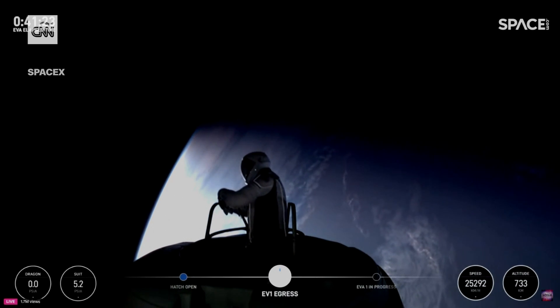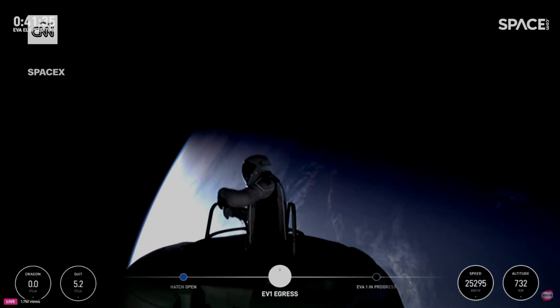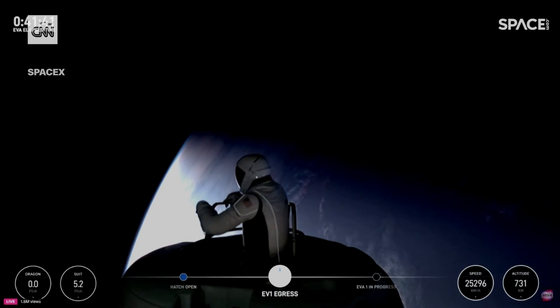HUD checks: 5.3 PSI, 48% RH, 33.0 degrees Celsius. SpaceX copies test matrix one and HUD readout. We're off, Jack. EV1's good.